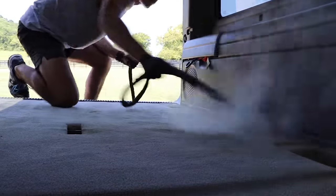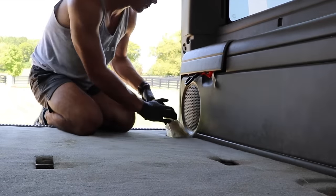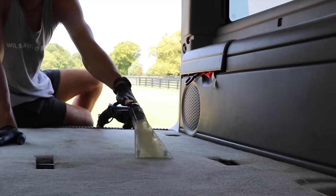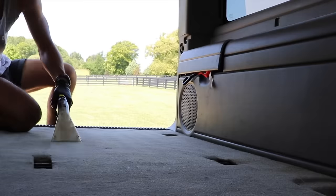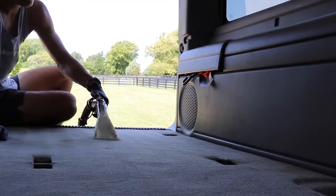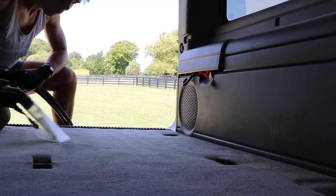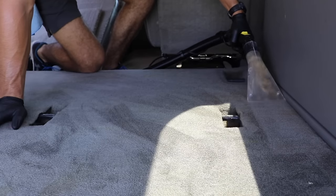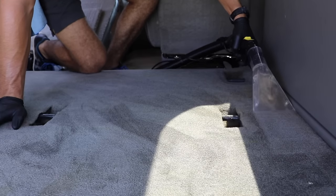I'm going to be using my steamer in conjunction with the extractor in different situations. But I want to answer some of the most obvious and common questions that people ask about an extractor like this. The number one question that gets asked is: does it have enough suction to really justify getting this extractor? And here's where I want to talk about a concept I don't hear a lot of people talk about in the detailing world.